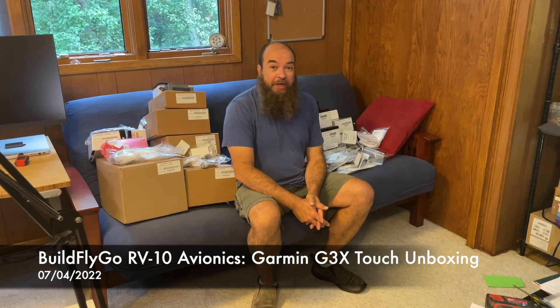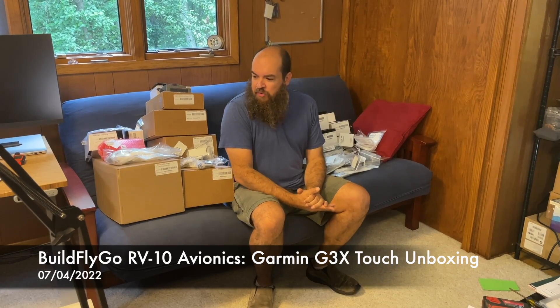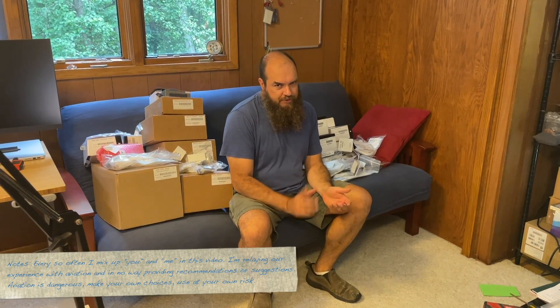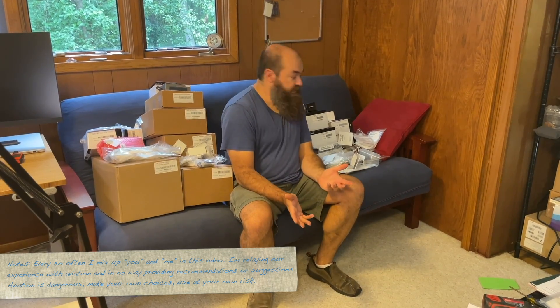Hi folks! Welcome to BullFlyGo! So this is the big unboxing. I've decided to make this video because I've done a couple of unboxing videos for stuff that I think is new or different, but one video I haven't seen out there is a full, almost full G3X unboxing. So these are almost every component in the G3X system that's gonna go in our RV-10.